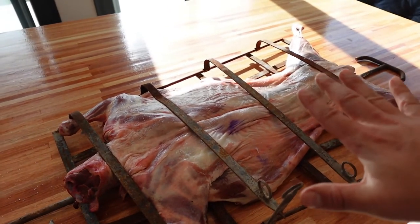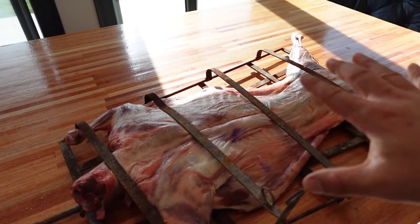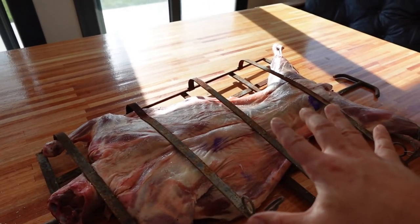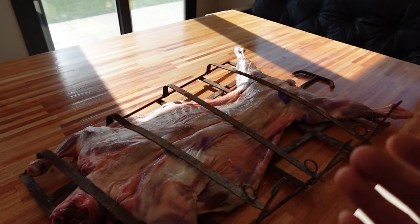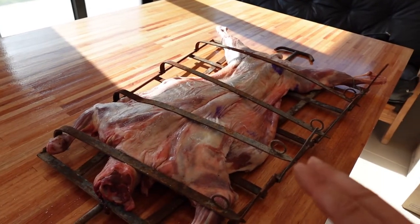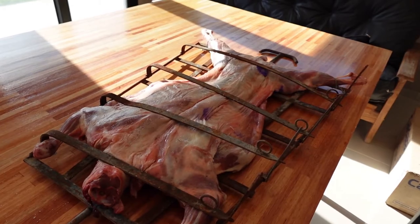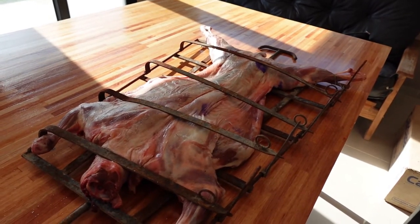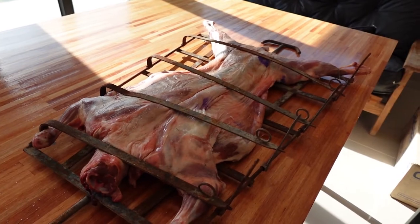Steel sections go across the frame holding the lamb in position, clipped in with little clips on the side that create pressure so we can turn it when needed. At this stage — around three hours — I've put it on the rib side down first. Once cooked on that side, we'll turn it around after three hours and cook it for one more hour on the other side, which is really going to give it an awesome, succulent, great-tasting Patagonian lamb.